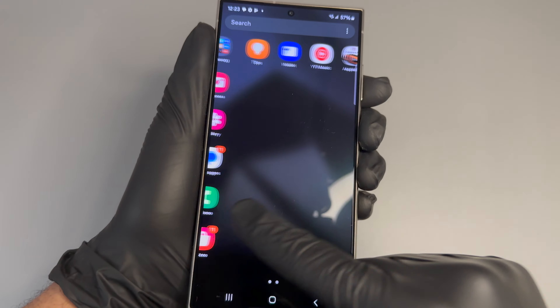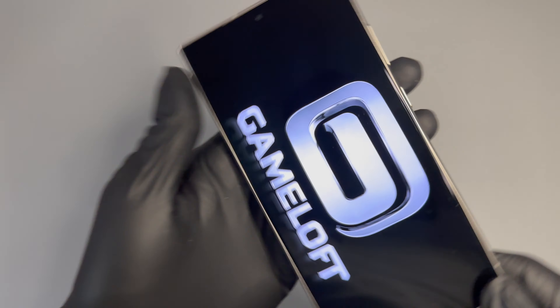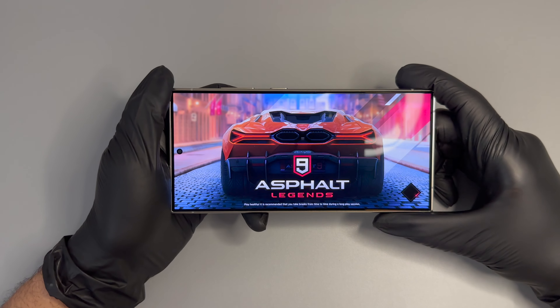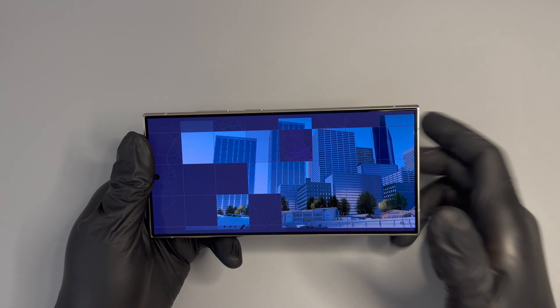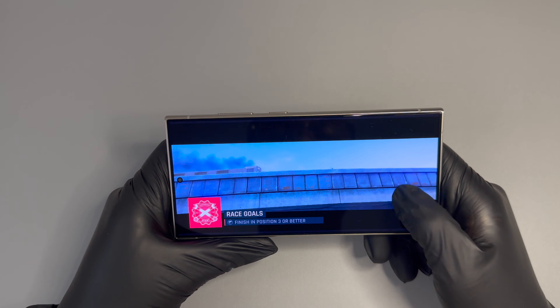Now we're going to run a quick game — just to see how the phone heats up and how it runs. It's very, very nice so far, guys. Go ahead and enjoy that gameplay.